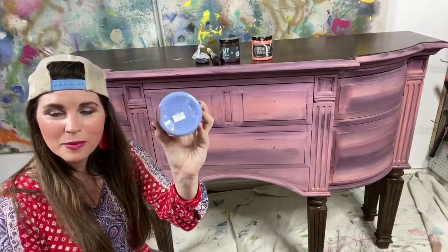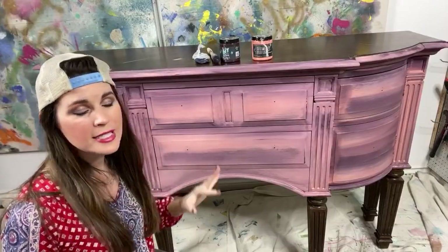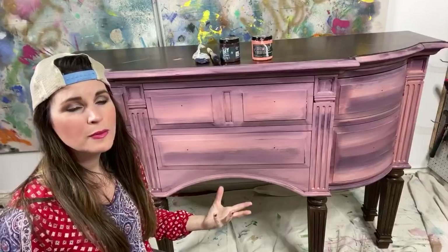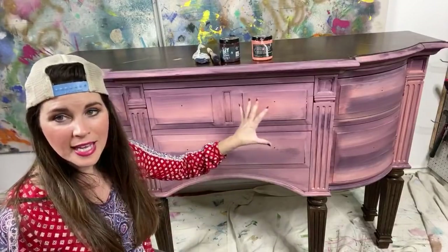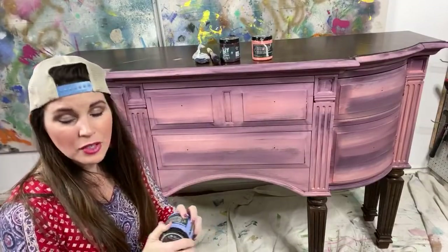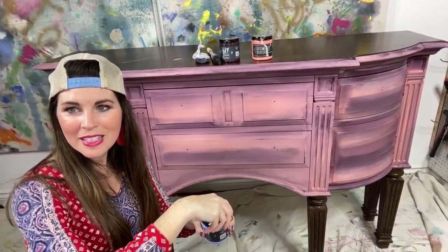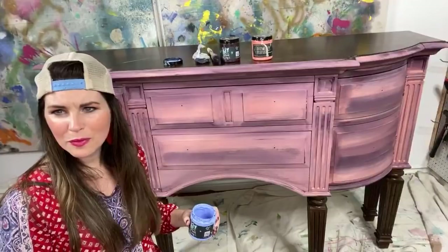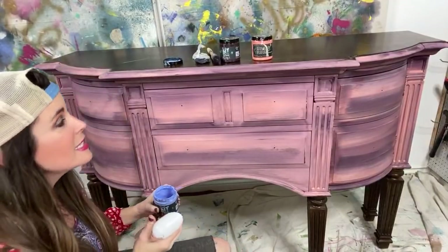I'm adding in Water Lily — this periwinkle — as an accent color. I intended this piece to ultimately have a more blue overall look, so this was intended to be part of the base coat. We're just going to go from here because I haven't quite figured out how to get to the blue. Is the lighting better now? It's kind of working itself out. Did anybody see my new drop cloth piece?